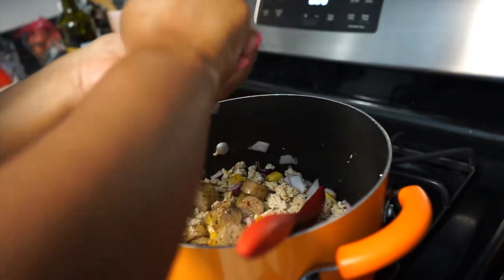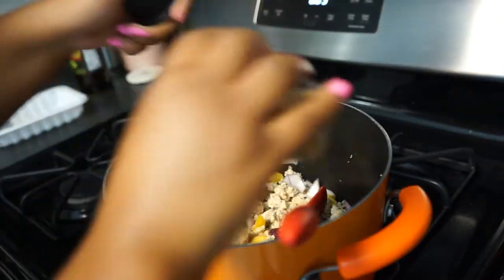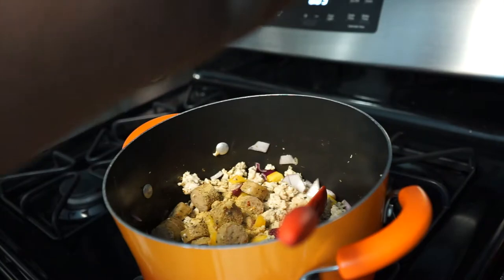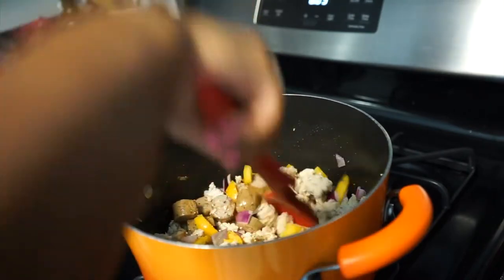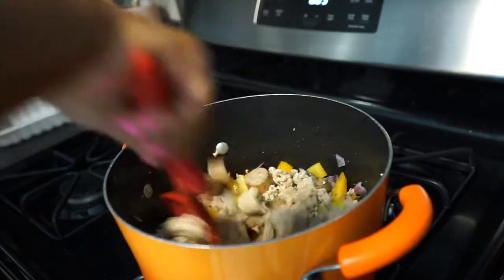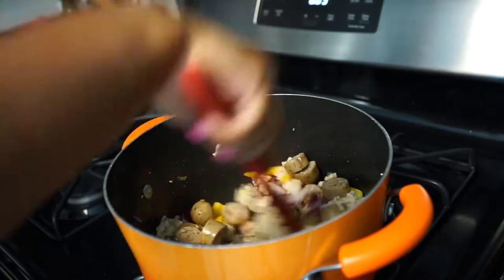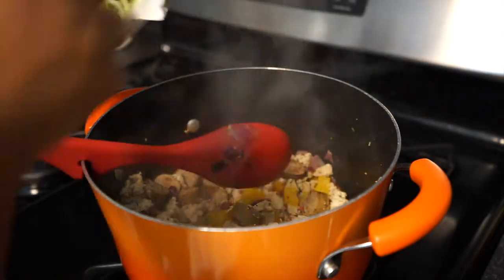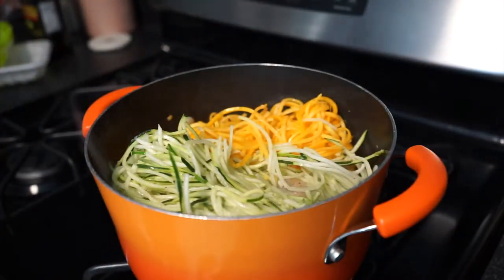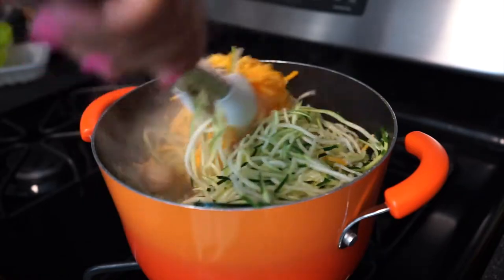Squeeze the juice of half a lemon — an easy trick is to put your hand underneath the lemon to catch any seeds that may come out. I'm going to add a little bit of garlic powder because I love garlic, and some more 21 Seasoning. Let the onions and peppers cook down just a little bit, probably another two minutes or so — about four minutes total once they're in the pot. I watch until the onions become somewhat soft and translucent, and the peppers as well. After letting the mushrooms cook down a bit, I'm going to add in my zucchini and butternut squash noodles. I'll switch to tongs to get them coated with all the yummy goodness at the bottom of the pot.